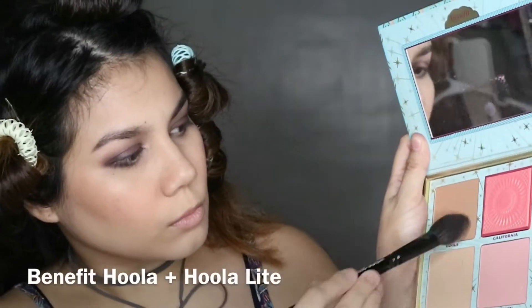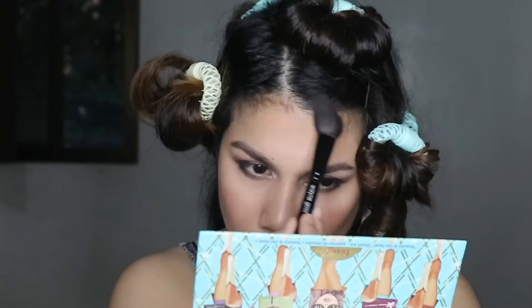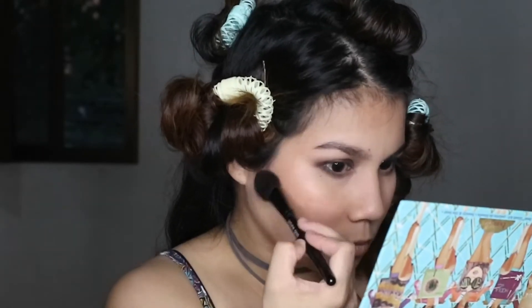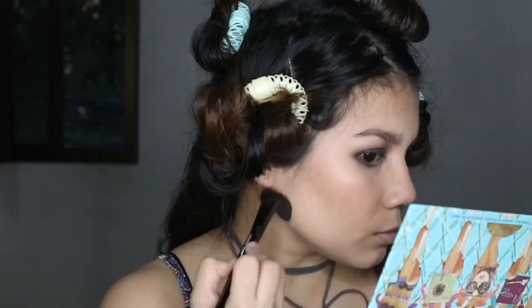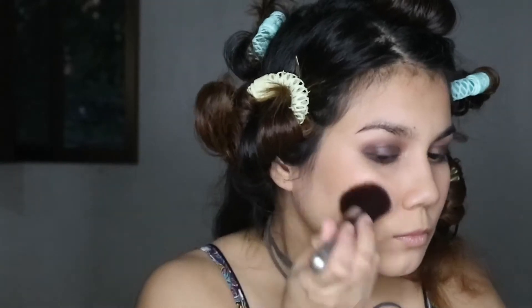Going back to the skin, I'm using Benefit Dandelion and layering it over that Colourette liquid blush. Then I'm mixing Benefit Hoola and Hoola Lite together and using it as a bronzer all over the outer perimeter of my face just to add some dimension to the skin. Then I take a large flat brush and buff out the edges of that bronzer.